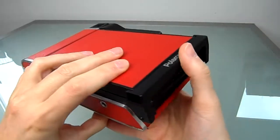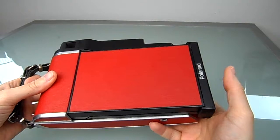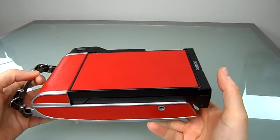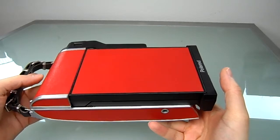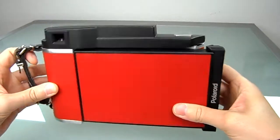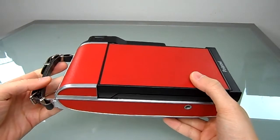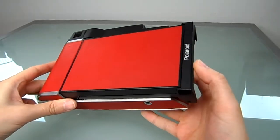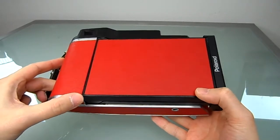For example, Fuji FP100 or FP3000. Since I decided to sell this camera on eBay, I thought I should make a video about it — so when it's gone, it's gone, and I still have a video about what I made here.